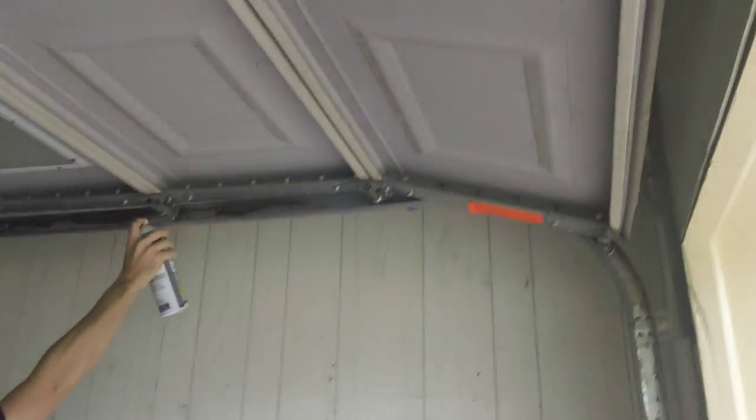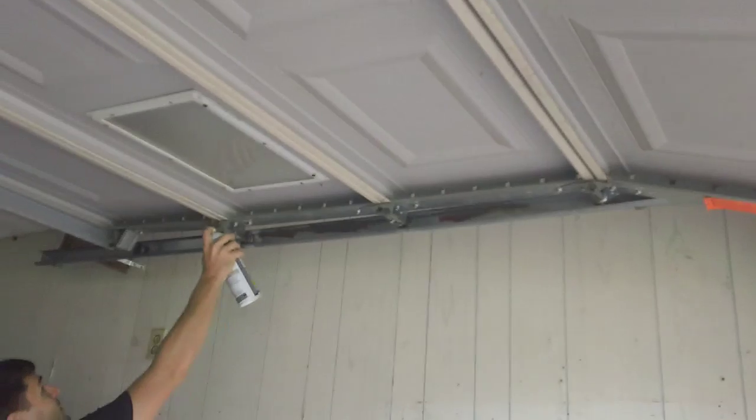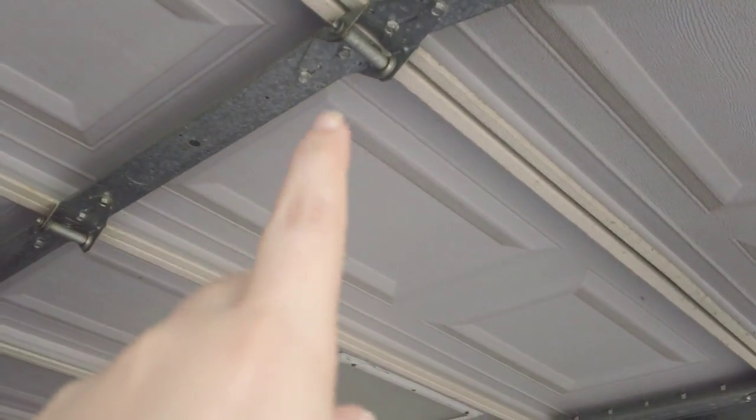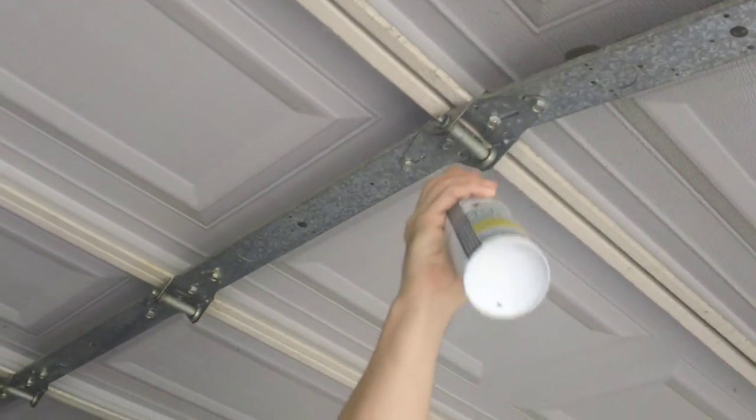So you're spraying the garage door, not the track. Exactly — the garage door and these wheels. So you could spray this part here? Yes, you can just hit the little edges.